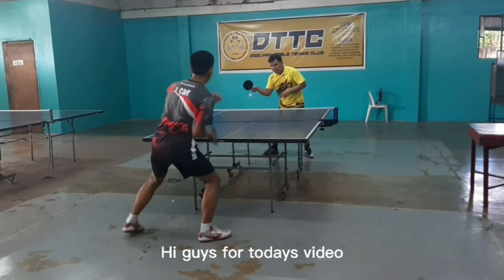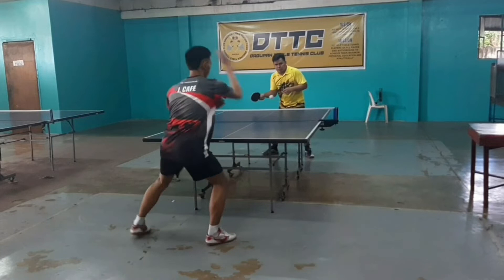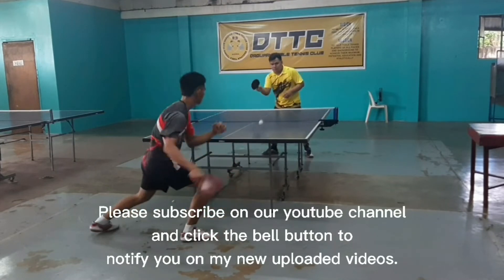Hi guys, for today's video I will show you the two ball drills footwork training drills. Please subscribe to our YouTube channel and click the bell button to notify you of my new uploaded videos.